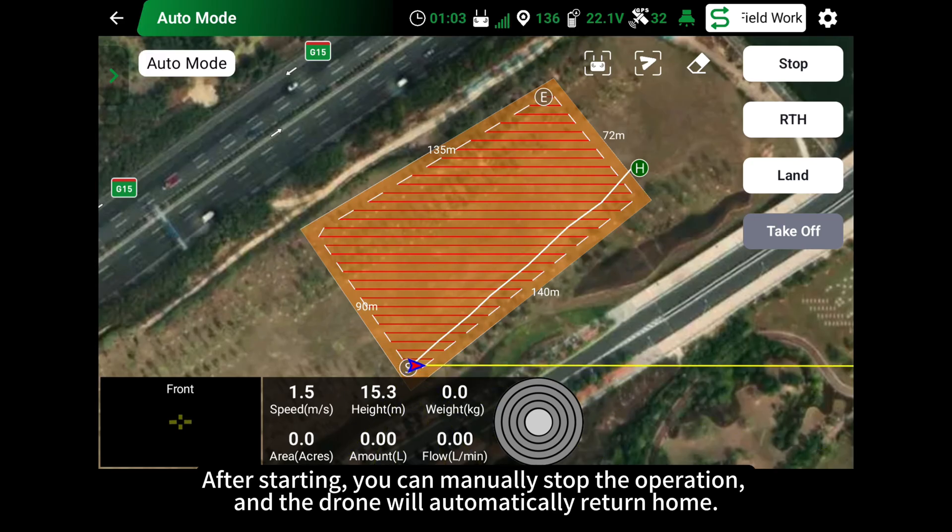After starting, you can manually stop the operation, and the drone will automatically return home.